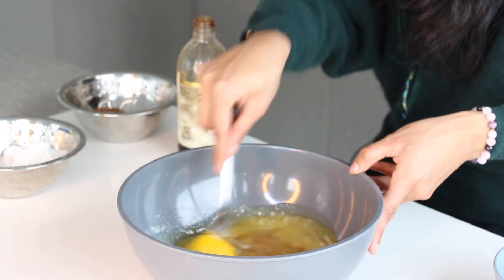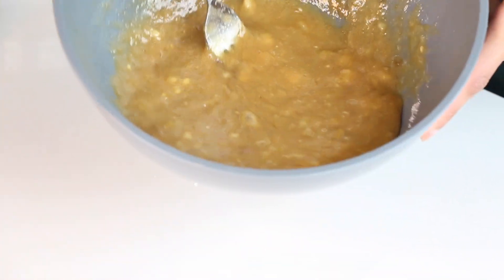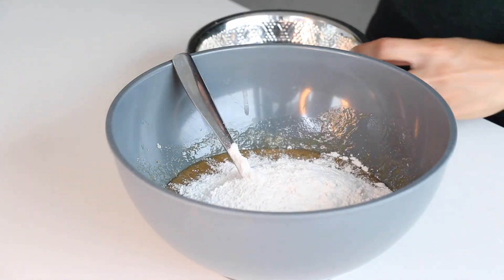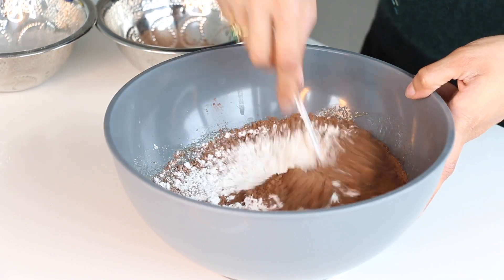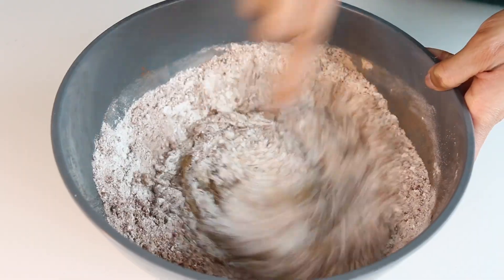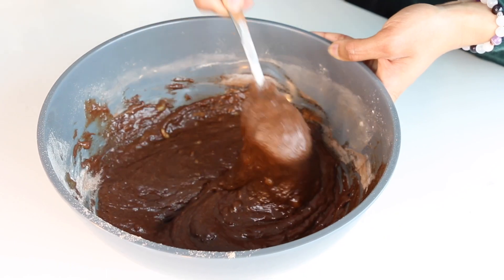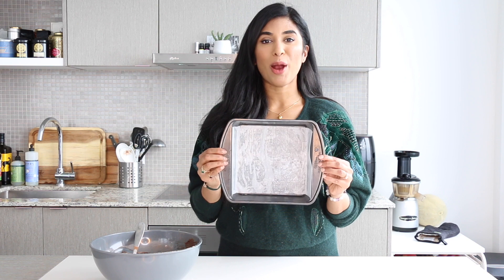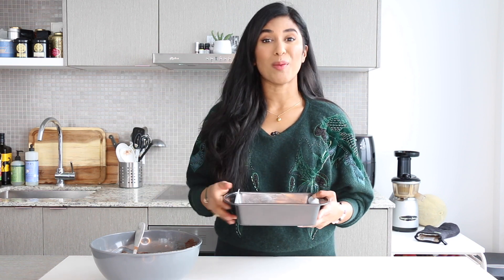Whisk this up until it's nice and incorporated. The last step is to add our dry ingredients: a little bit of white flour and cocoa. Mix everything together until no white or brown streaks can be seen. I have an eight by eight inch baking tin lined with parchment paper and greased with butter, and we're gonna pour three quarters of the brownie mixture in to form the base.